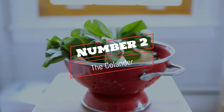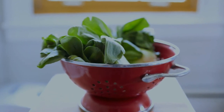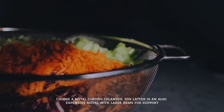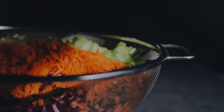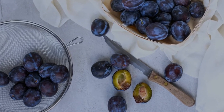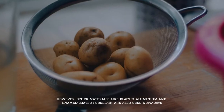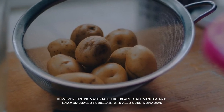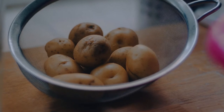Number 2: The Cullender. Choose a metal-coated cullender — an expensive metal with large arms for support. Cullenders, with fewer holes, are made of sturdy materials like stainless steel with silicone; however, other materials like plastic, aluminium, and enamel-coated porcelain are also used nowadays.